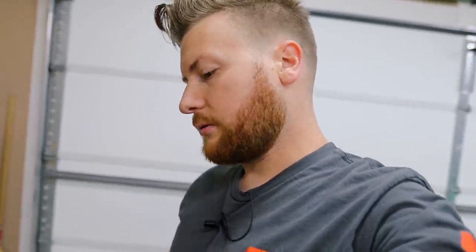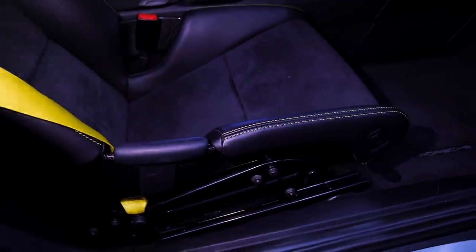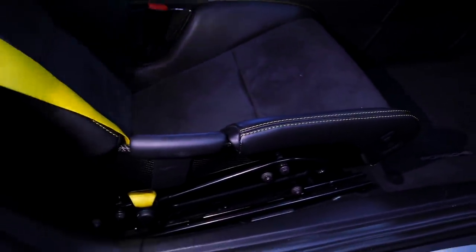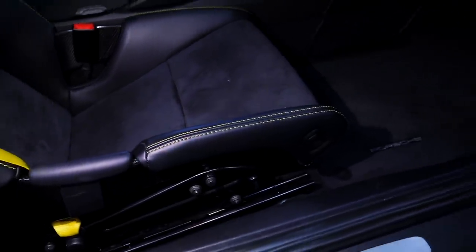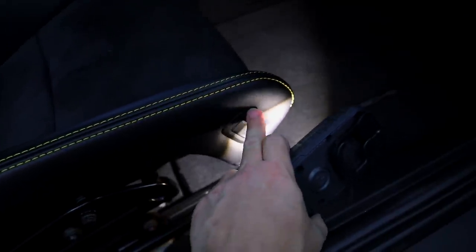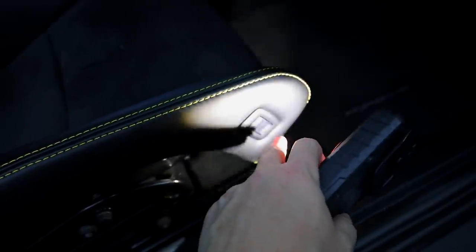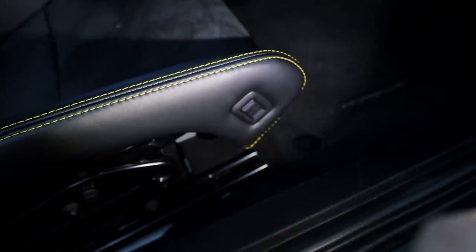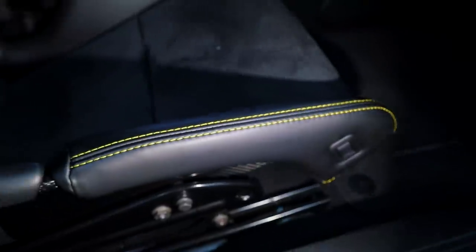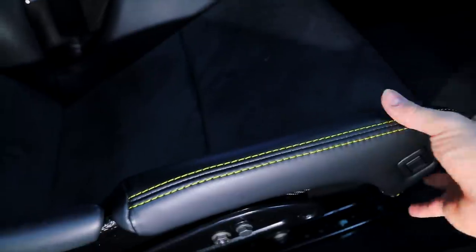I'm going to pop the switches off and walk you through what we're doing here. You're going to pop off this piece right here — there are two ways: you can pop off the whole switch, which makes it easier to fit the cover over and snap it back on, or you can just take this bezel off and fit it around, putting the bezel on last. Then you're putting the cover in here and pulling up this seat insert, which is basically a Velcro insert — you pull that up around the edge and then slide the bolster cover on.